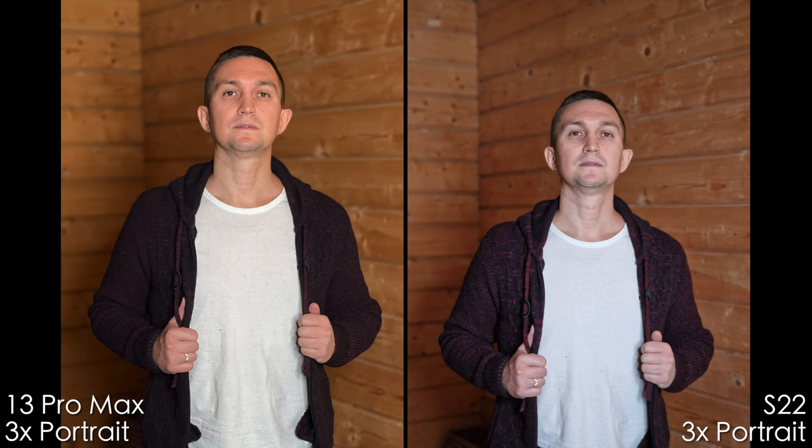On the 3x portrait mode camera, the iPhone also has more detail, especially in the eyes. The Samsung looks flat once again, and more cut out from the background, which I don't like.